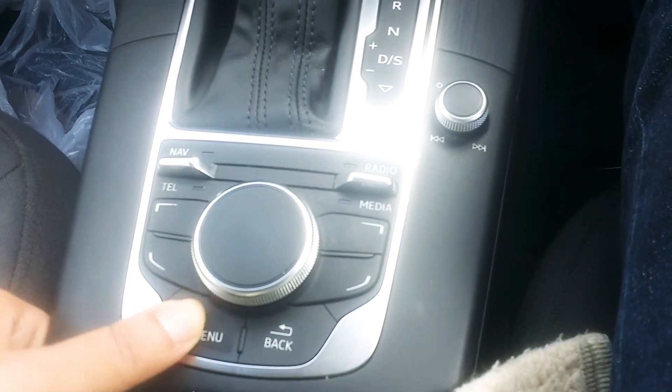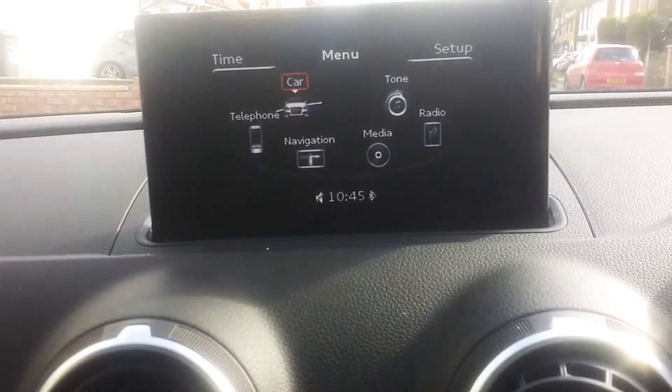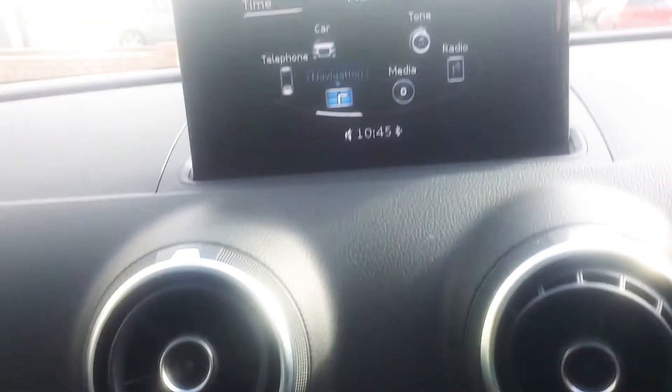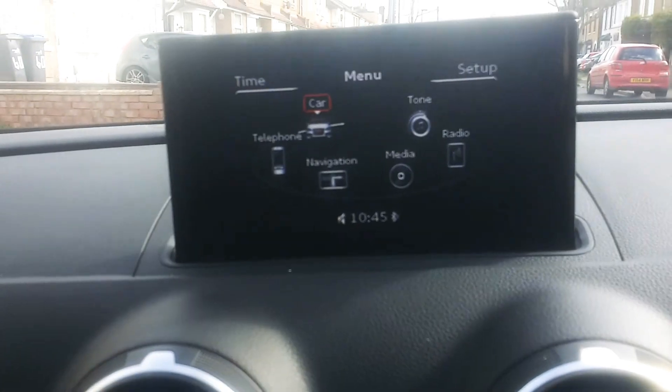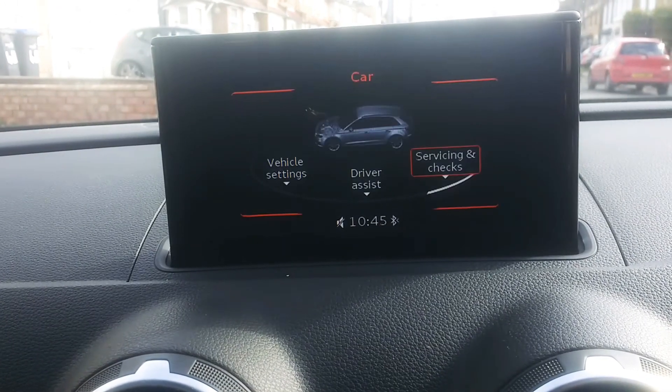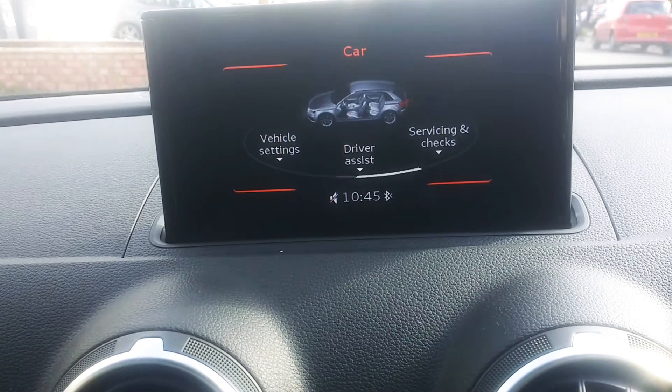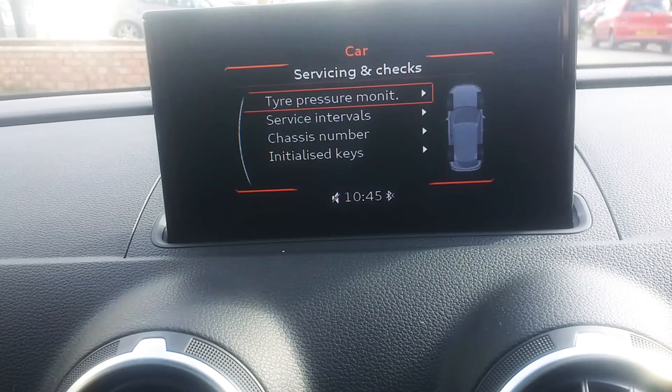All you do is press menu, then you get this screen. Then you use the toggle — if you toggle, it goes through. You go to Car, press down on the toggle, then you get Driver Assist, Vehicle Settings, etc. You go to Servicing and Checks.